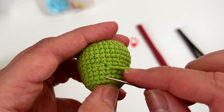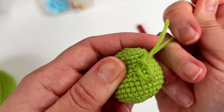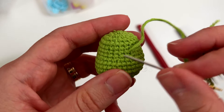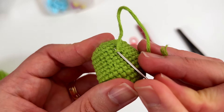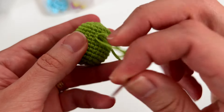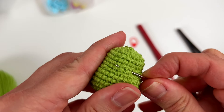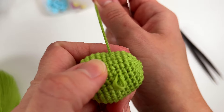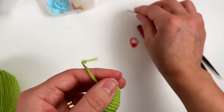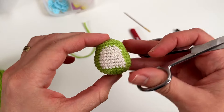I like to fasten off with an invisible knot. You make a loop, and when you pull the yarn the knot enters back into the end of the loop. Cut the remaining thread — and that's it for this part. Now let's make the eyes and continue our beautiful frog.